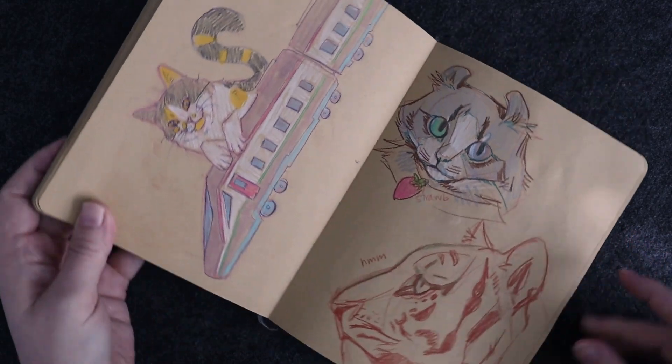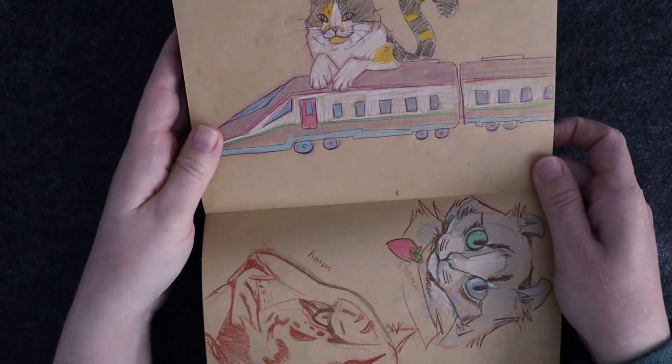I want to explore that more in the future hopefully. Another nephew prompt.